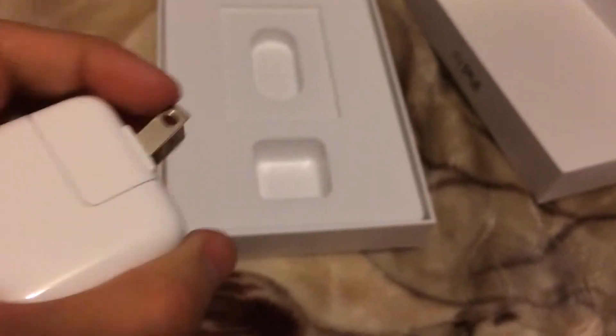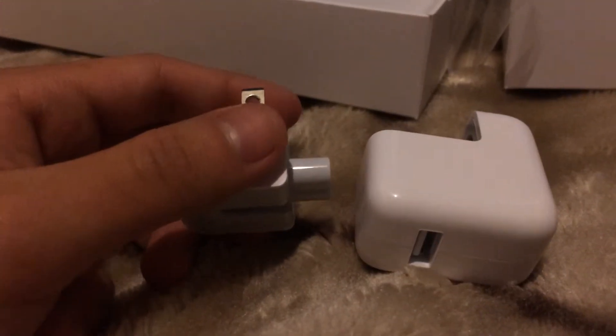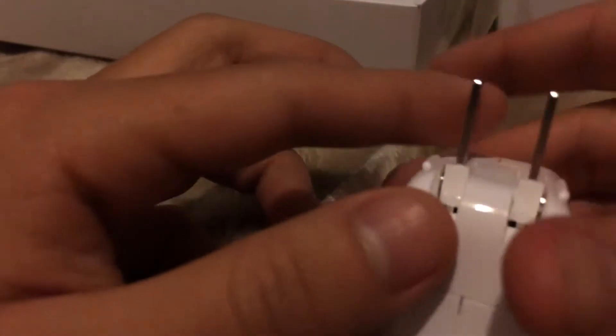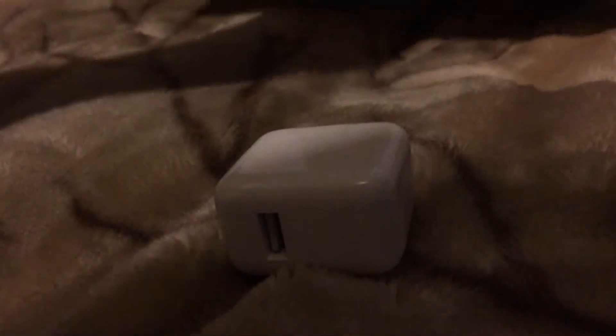And you have your 12-watt USB charger. I believe you can just take this out and add your extension cable, or you can plug in one of those 2-meter lightning to USB cables. So that's the charger — the lightning to USB.